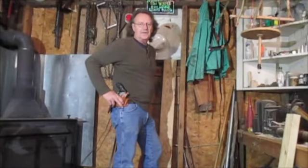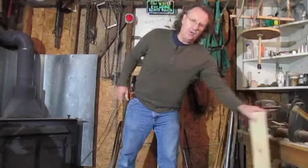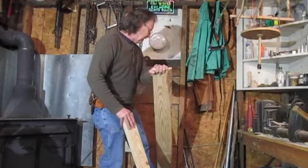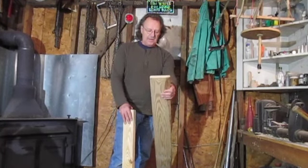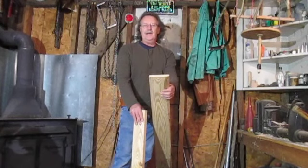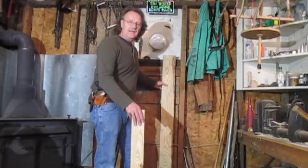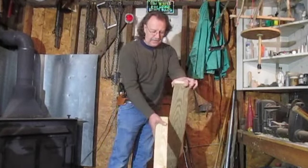Hey, good afternoon everyone, welcome to Mike Reed Outdoors. Today I'm going to take a two-by-four and a five-quarter board — those are just decking boards — which I get as scraps from work for free. We're going to take these boards, two hinges, and make a fleshing beam that we can fold away and hide until we need it. When we need to flesh an animal skin, we just put that board down right where we want it.